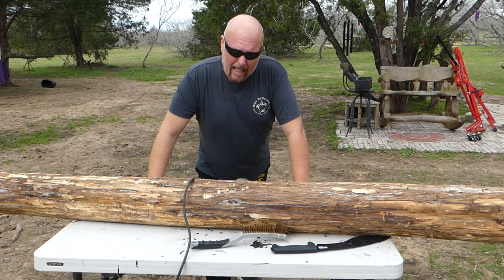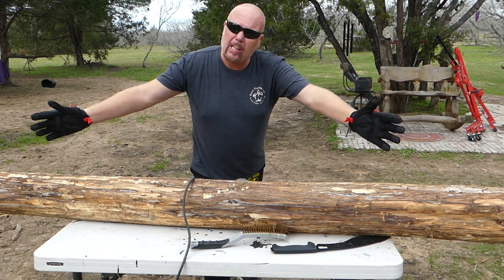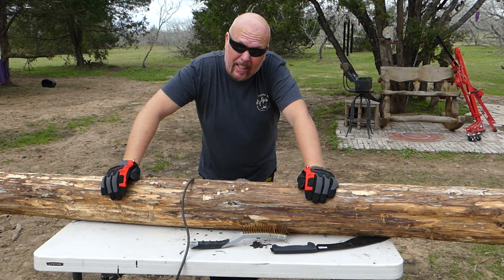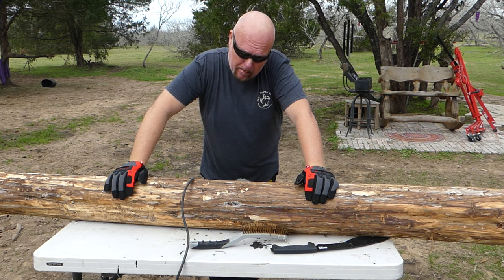Well, hello! It's Julia Child cooking a log today. I don't know how long I could go on with that, but I truly feel like Julia Child only working with a log. I don't know why that came up.